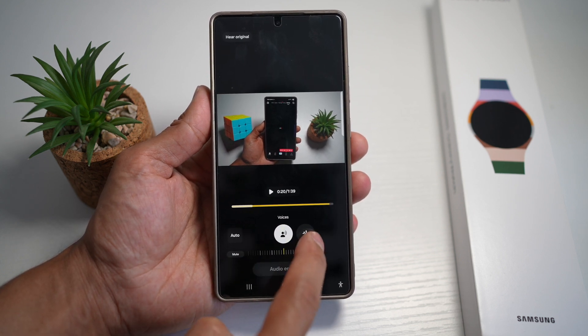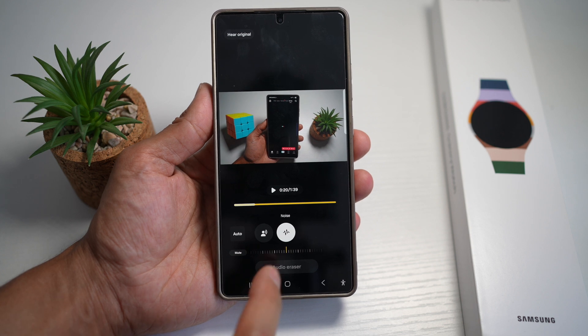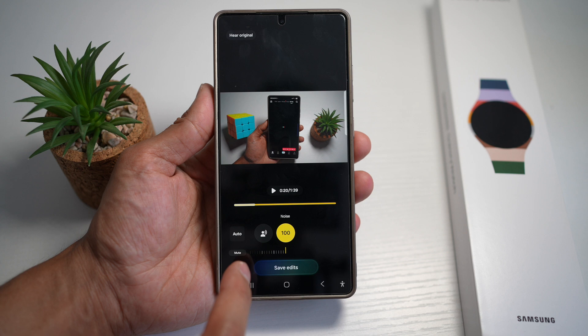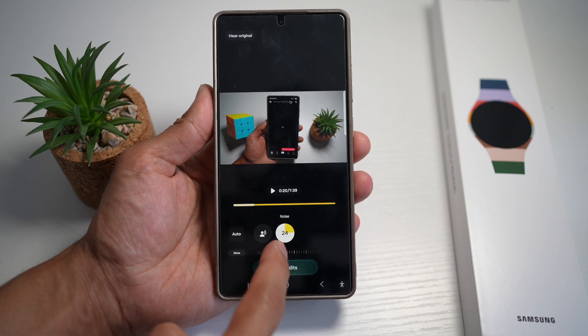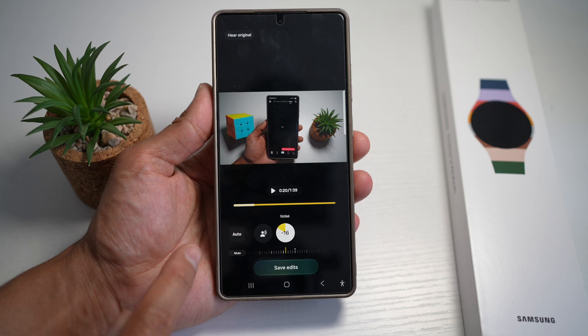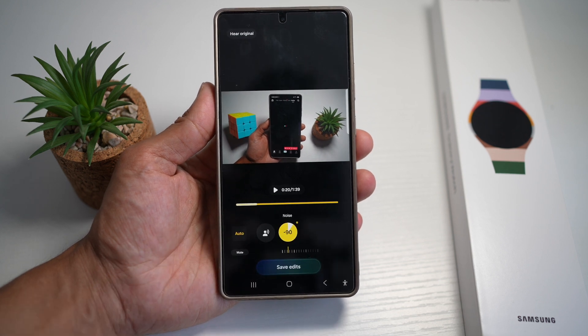Next, you can play around with the noise. If you move it to the left, your noise will be completely removed. If you move it to the right, you'll have some ambient noise in the background. If you don't want to play around with voices and noise manually, you can tap on auto and let Galaxy AI do all the work for you.